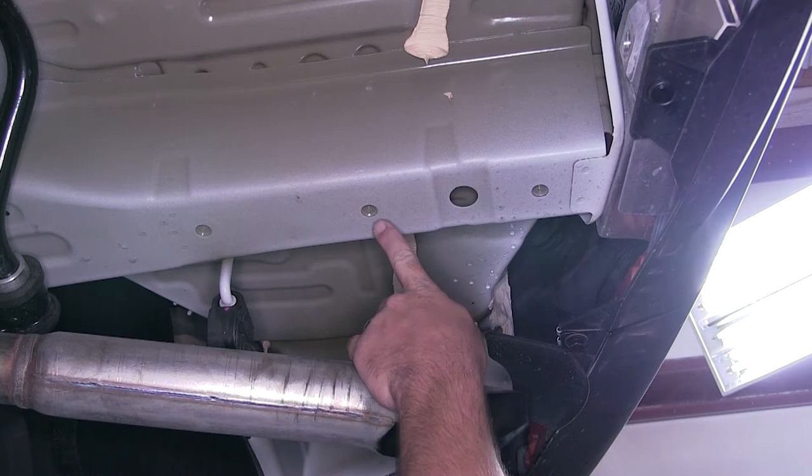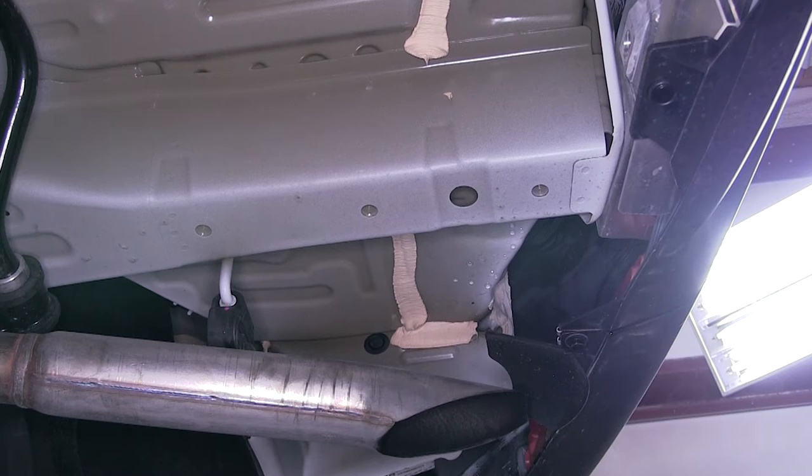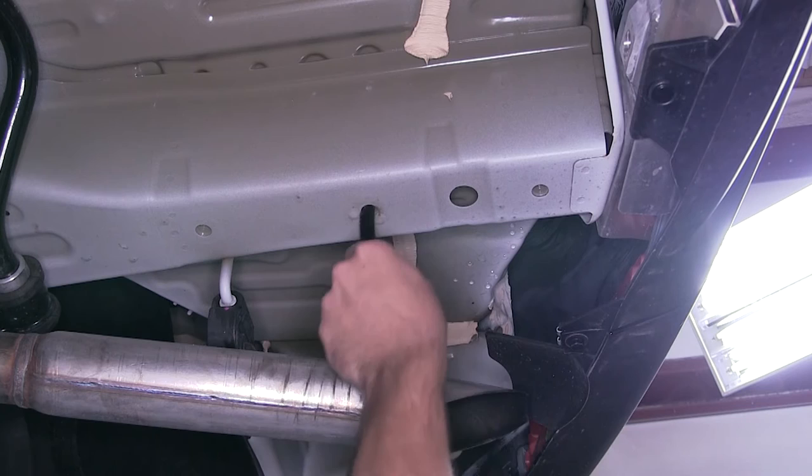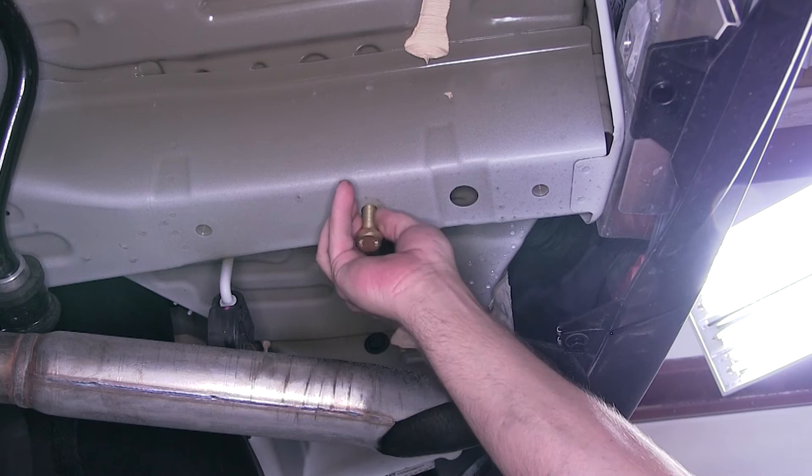Before we attempt to install the new hardware, we're going to want to clean out the weld nuts, because over time they're going to build rust, dust, dirt, and debris, and can make it difficult to install the new fasteners. We'll go ahead and spray each one with a spray lubricant, then use our 1/2-inch nylon tube brush, part number 814092. We'll thoroughly clean out the weld nut, and then I recommend taking one of the new fasteners and threading it into the weld nut to make sure it'll go nice and easily. Now that we know our weld nut's cleaned out, we'll go ahead and repeat the same process for the other five.